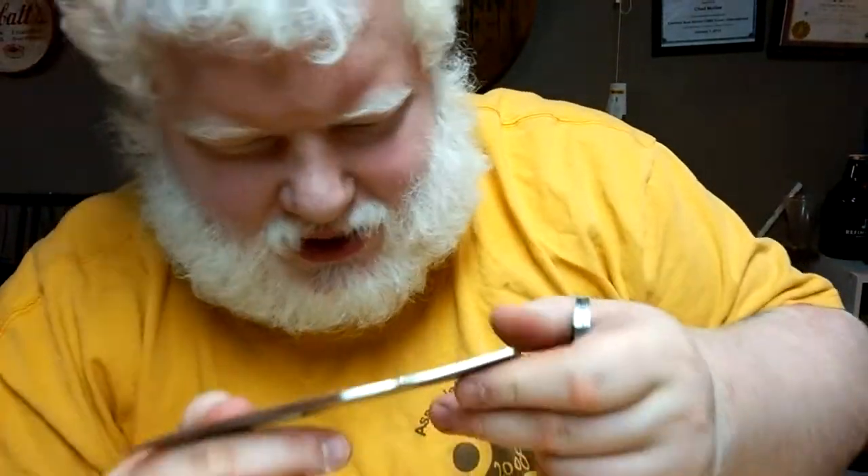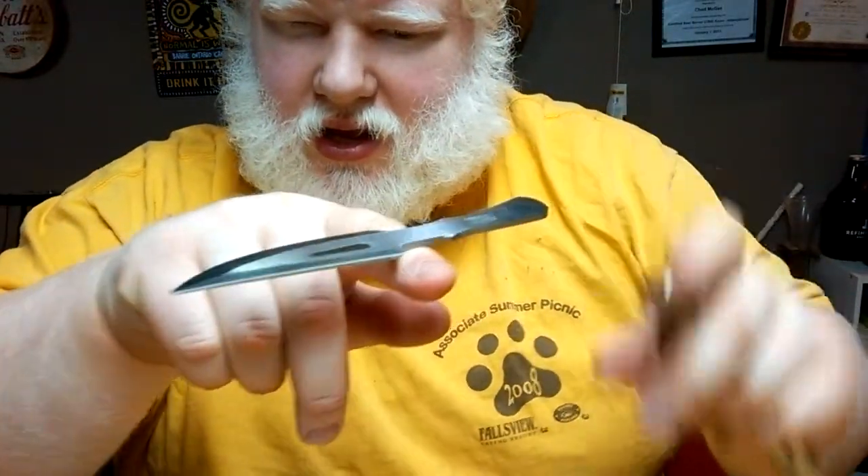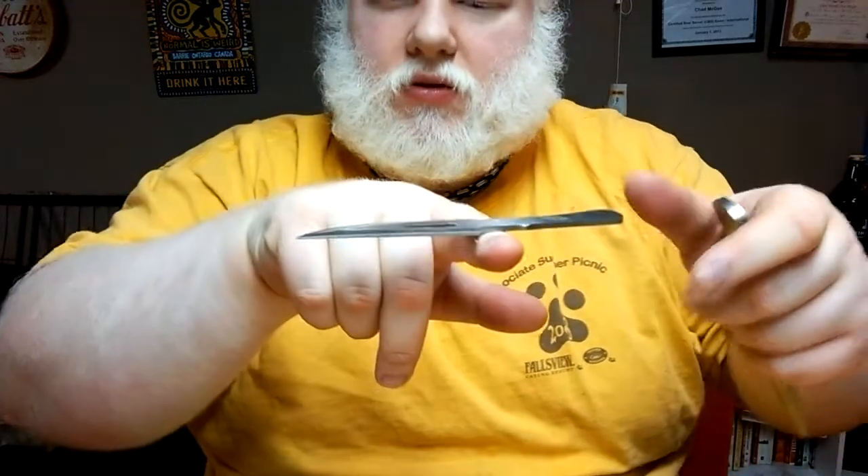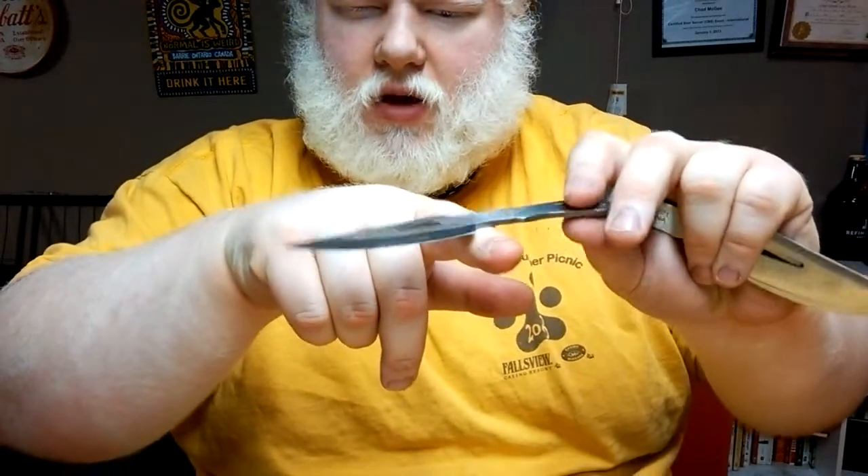The balance on these knives is actually not that bad. The balance is pretty much right at the center — fairly nominal.